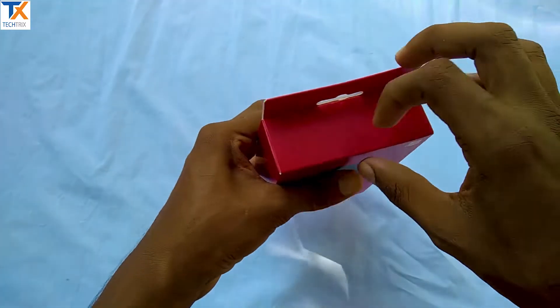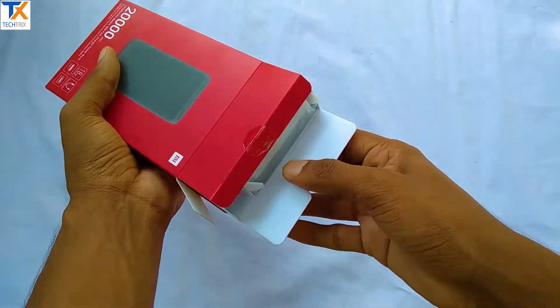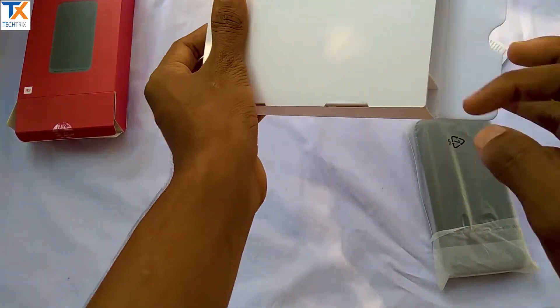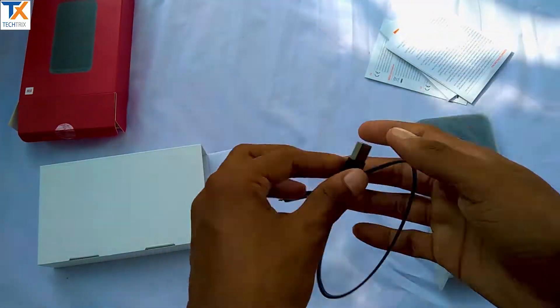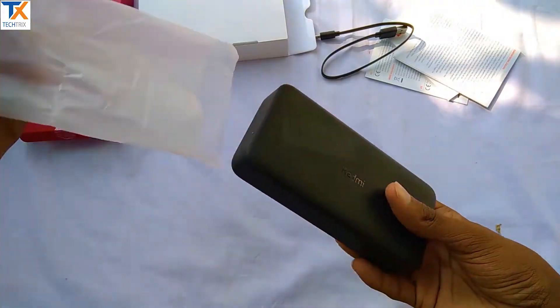This is the unboxing experience. You can use the box for the original power bank. In the box, you get the power bank, paperwork, and a micro USB cable. Let me tell you about the design. You can use the power bank with a matte finish.